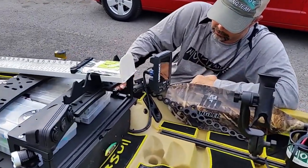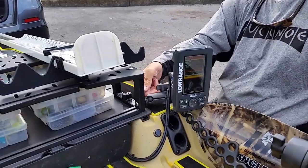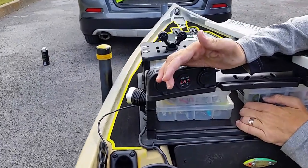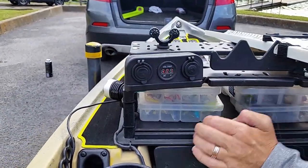The Depth Finder — good old Lowrance unit — is turned on and ready to roll. We've got to make sure that we've got juice in the batteries, so let's do a quick voltage check. A little over 13 volts, so we're good on the battery.